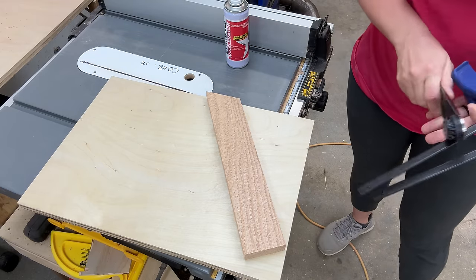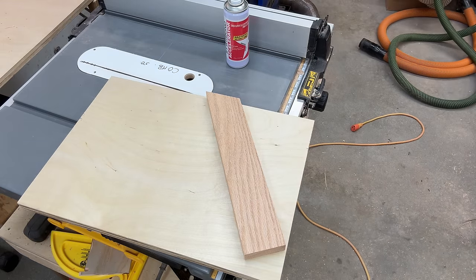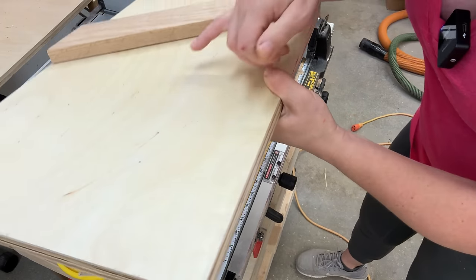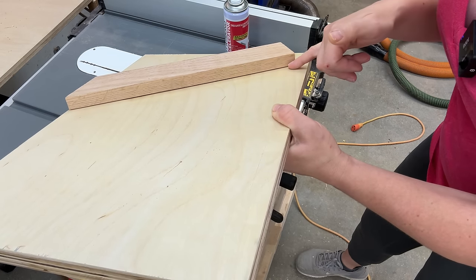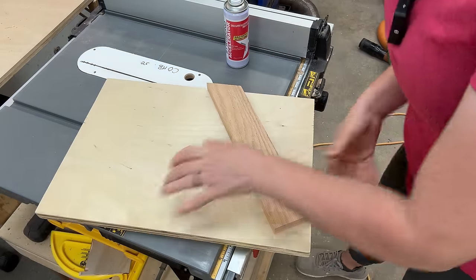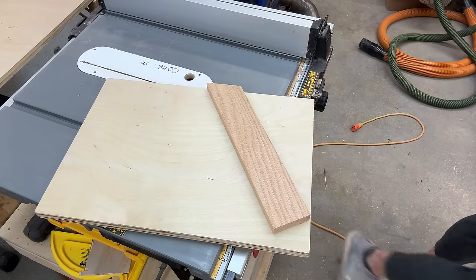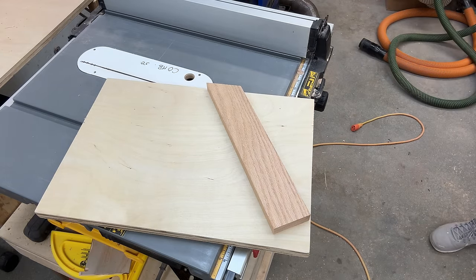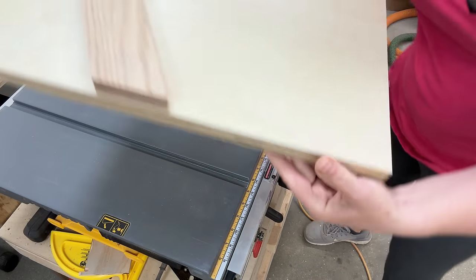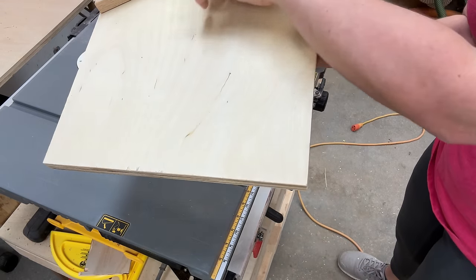I forgot to mention — before I glued this on I put a very small chamfer on the bottom of this side, just so it collects dust and doesn't get off. Small chamfer on the bottom there. So far we have a piece of plywood with a board set at 30 degrees, I left a little bit of room here, and there is a small chamfer on the bottom.